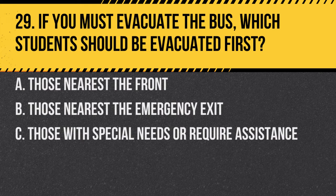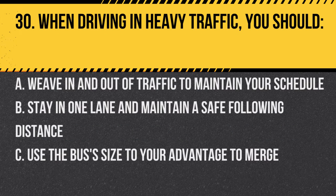Question 29. If you must evacuate the bus, which students should be evacuated first? A. Those nearest the front. B. Those nearest the emergency exit. C. Those with special needs or who require assistance. Answer C. Those with special needs or who require assistance. It's essential to ensure the safety of the most vulnerable first.